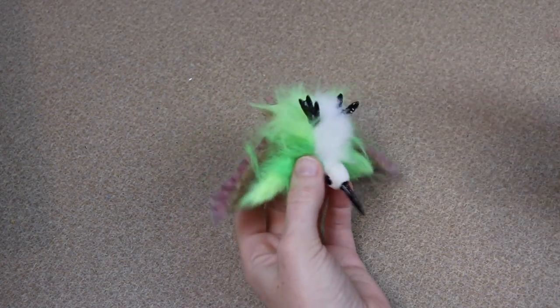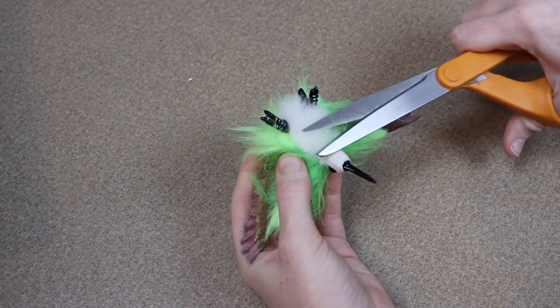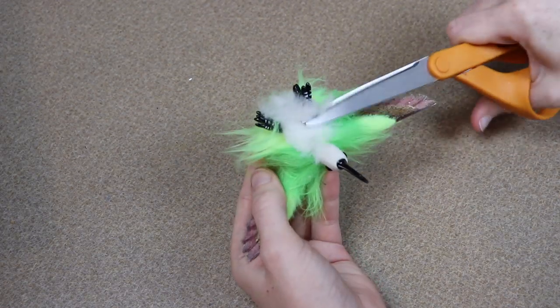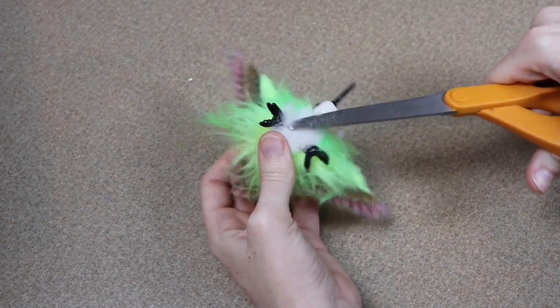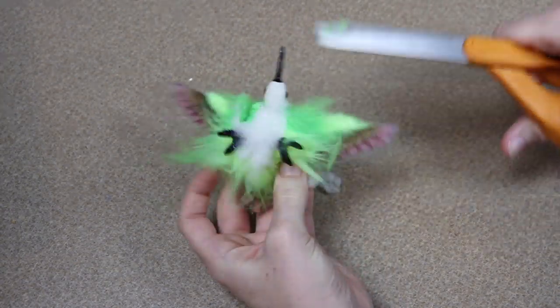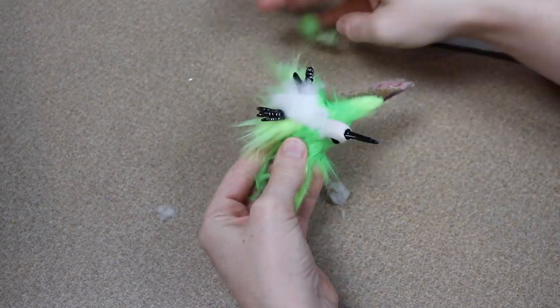Our hummingbird is all put together. He's a little too fluffy so I'm going to take my scissors and start trimming the fur fabric. I probably need to pick up some smaller scissors for this so it works a little bit better, but I'm a little lazy and didn't want to go to the store, so I'm just going to use my giant scissors for this.